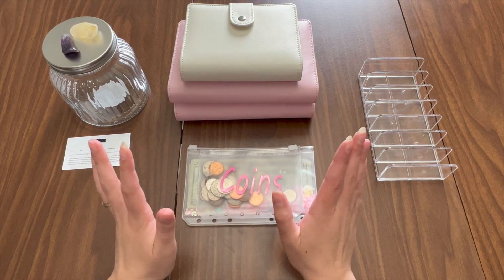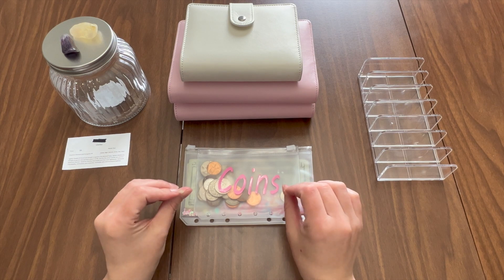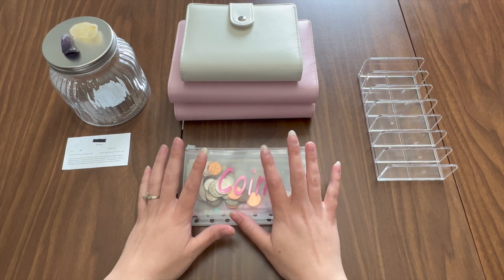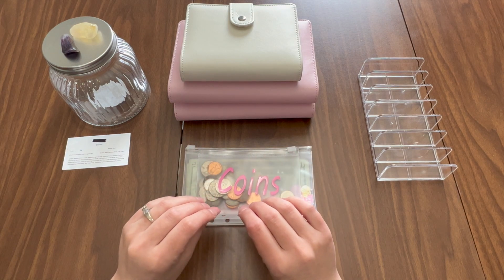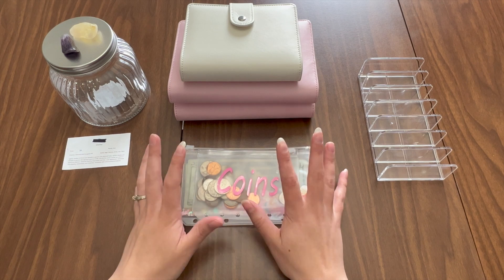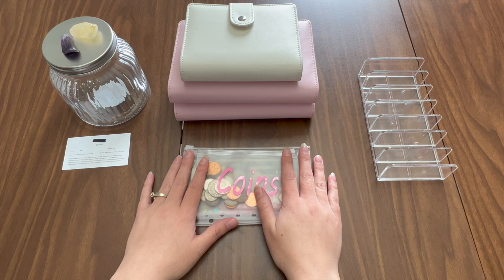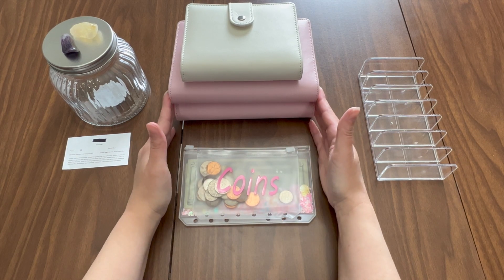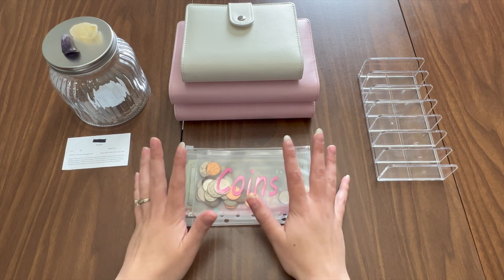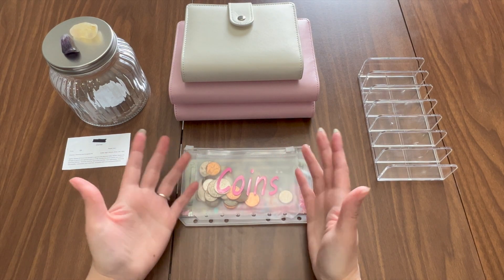From now on we're going to be doing cash stuffing videos and then possibly some other things like laundry videos, but probably no cleaning videos. I will probably be doing a sit-down video for the next one, but for now this is what I'm going to be doing — cash stuffing — because I need to get some money saved for life.